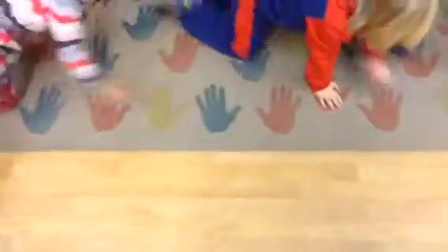Crawl through. Try to follow just one set of handprints. Oh, good. Try to follow one set.